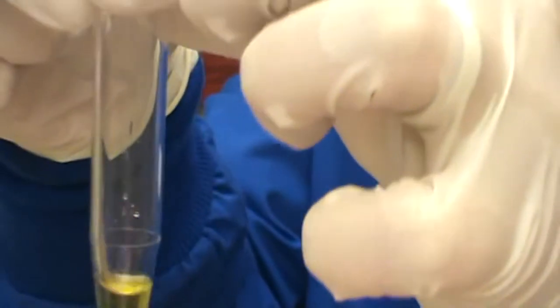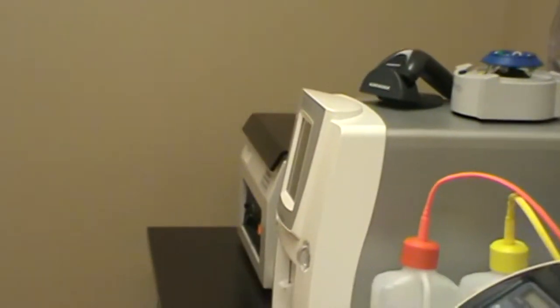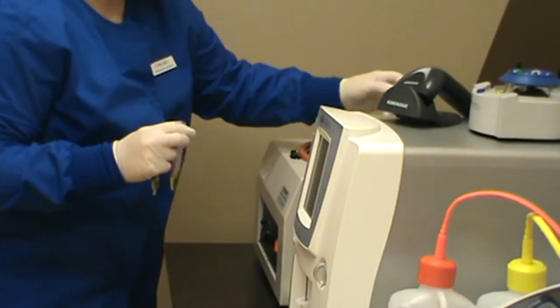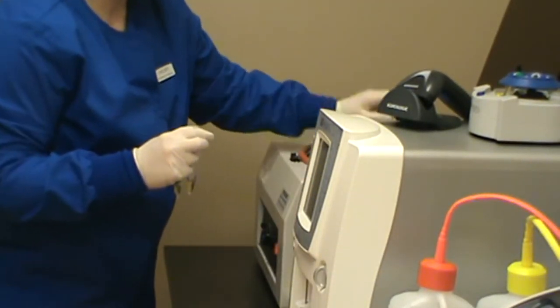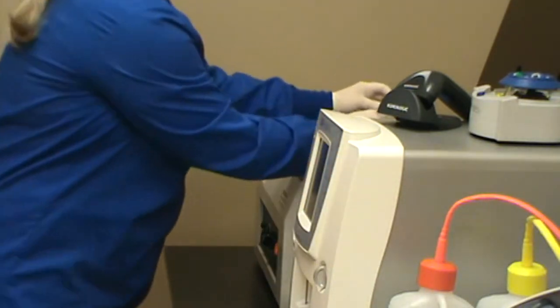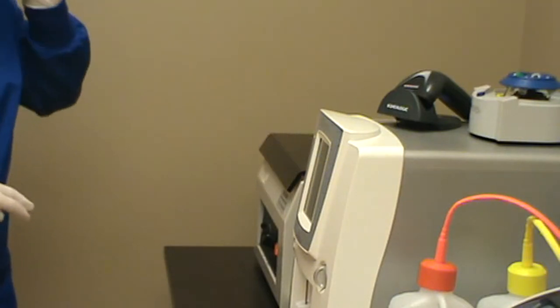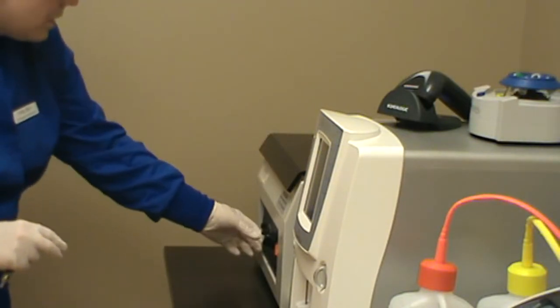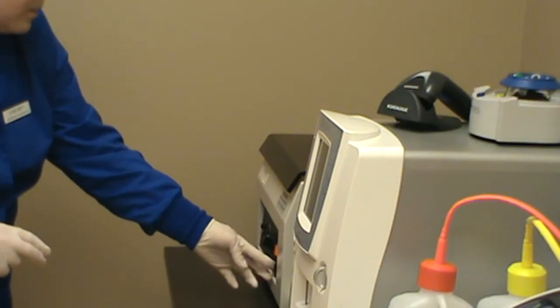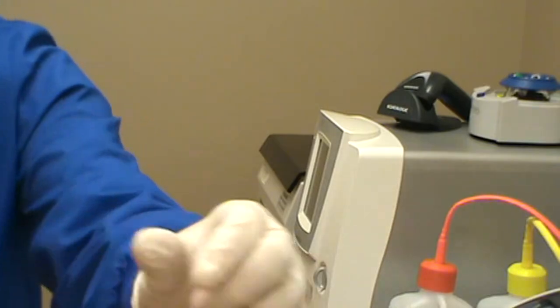We're going to take that over to our centrifuge and spin this down so that we can perform a sediment on it. We have a matching counterbalance here, and we're going to go ahead and start spinning that down according to manufacturer's recommendations — we're going to set it at 1,700 RPM for about 5 to 10 minutes on low. And once that is finished, we're going to come back and read our sediment.